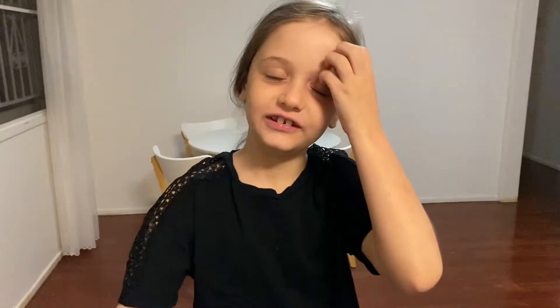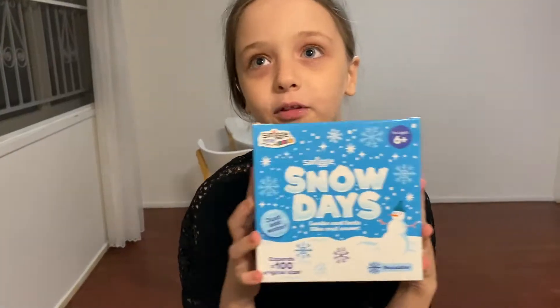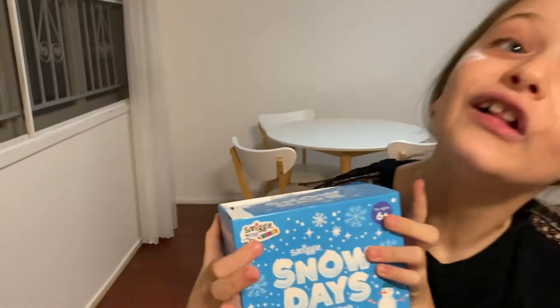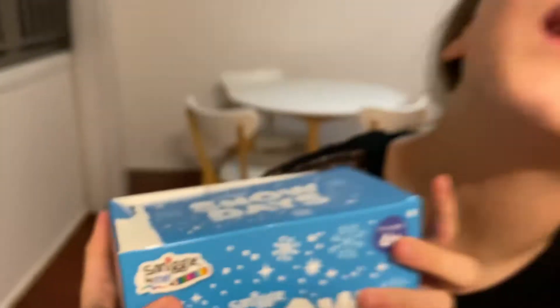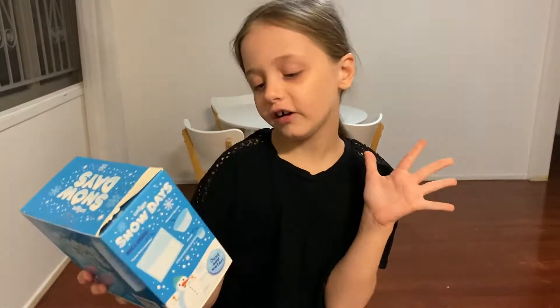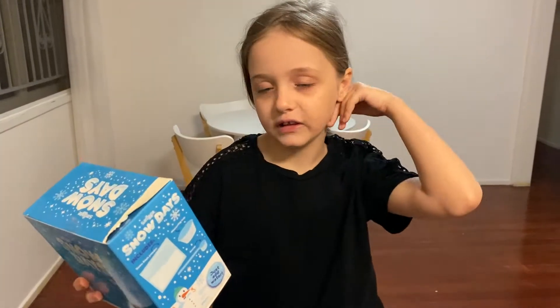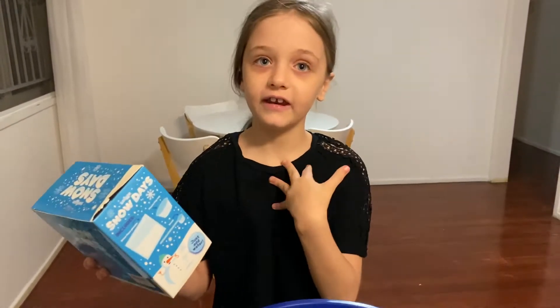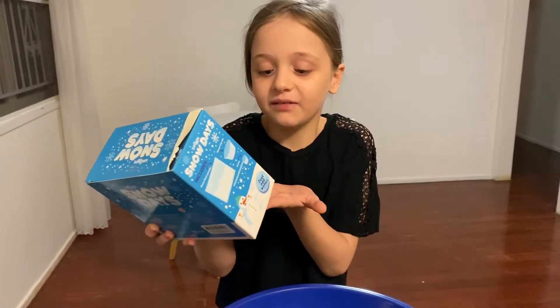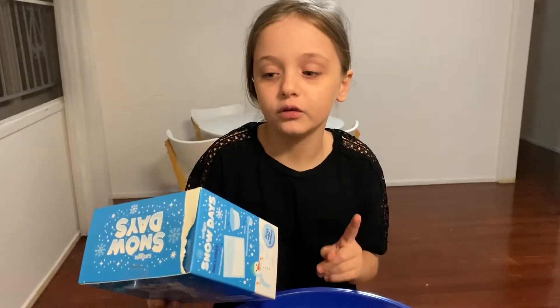Hey stars, today we're in my lovely kitchen because we're going to be doing some Snow Day stuff from Smeagol. Snow Day looks and feels like real snow but it isn't - it's just a type of powder. You just add water and it expands a hundred times its original size. We got a little orange ball out.